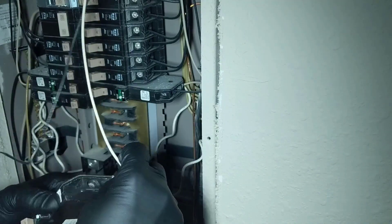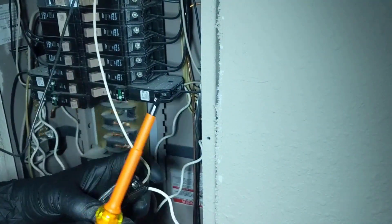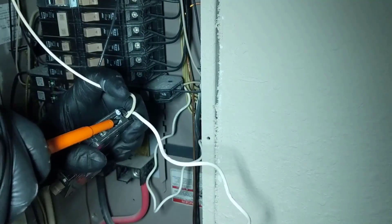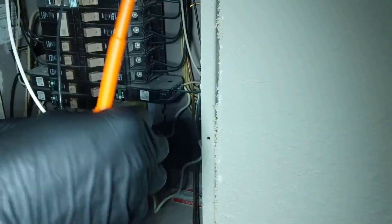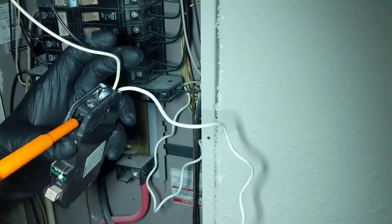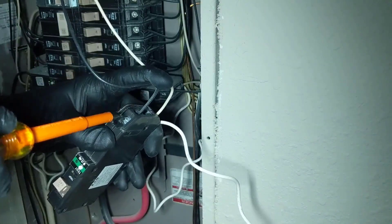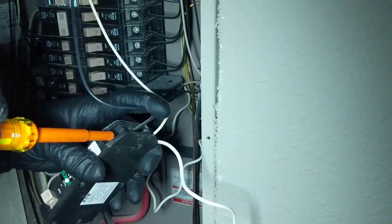Start with the neutral. Make sure you hold them in good — you want to make sure you have a good connection. Then get our black wire, pull that screw out some, go ahead and tighten it up. Got our wire snug.